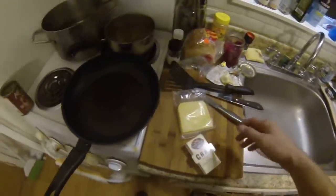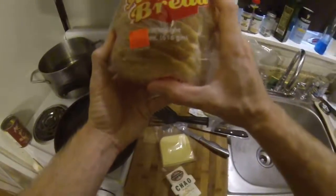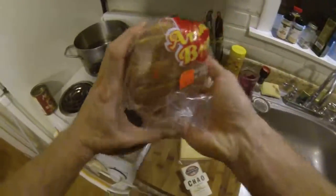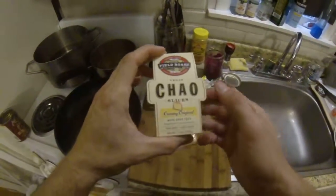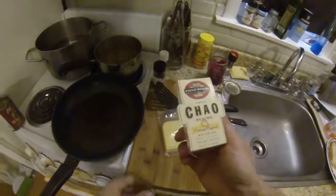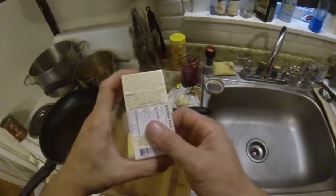And with that, I'm going to make some grilled cheese with some of this local white Italian bread, sliced already. And I just heard about this chow cheese, made from tofu it looks like. But I'm told it melts amazing, it tastes great — I haven't tried it yet. We're going to try it out today.